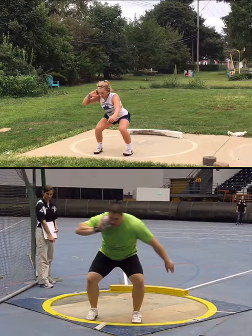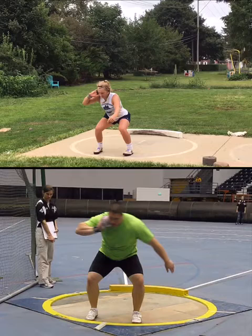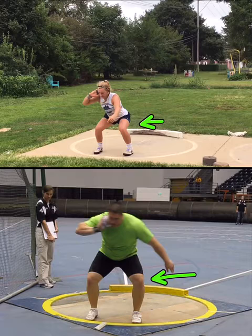Peyton first — let's look. You're just above 90 degrees on that start. Justin's 160, maybe 150–160, somewhere in there with that knee bend.